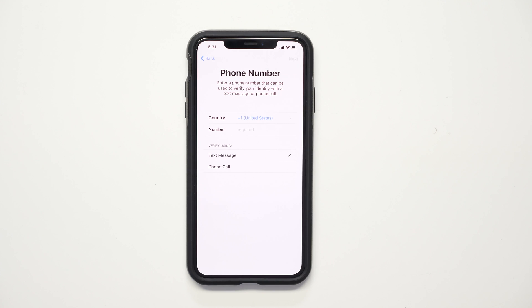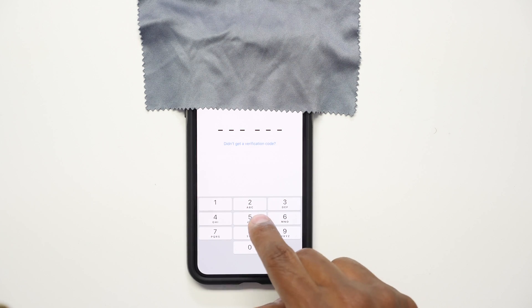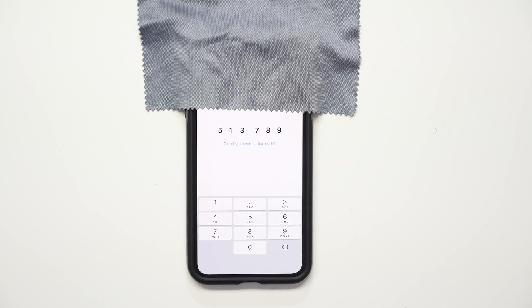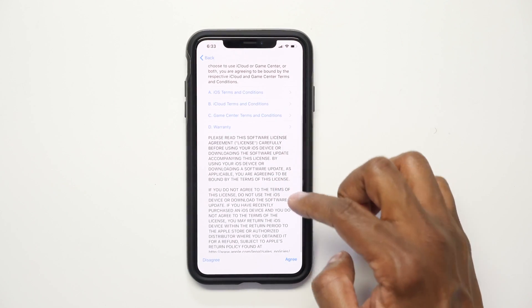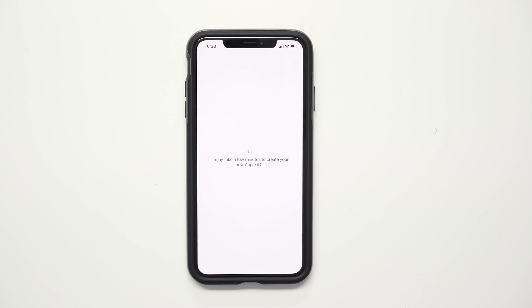Enter a phone number so Apple can verify the phone belongs to you. You'll receive a verification code — go ahead and punch it in. Read through the terms and conditions and agree. Now it's creating your Apple ID.